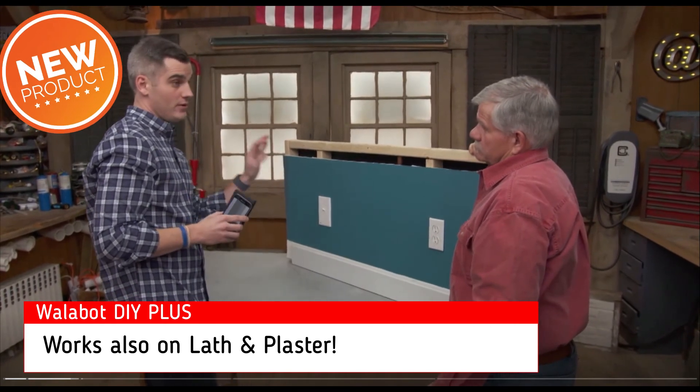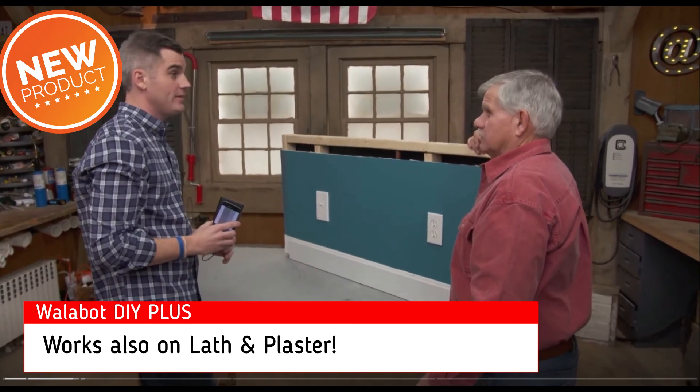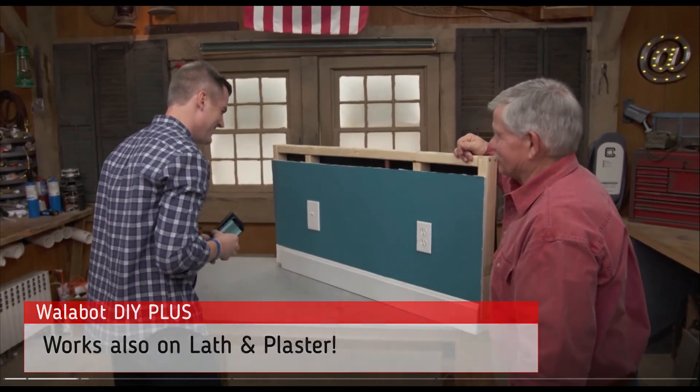So this device is really designed for drywall and for concrete. It works on concrete? It works on concrete — well, that's pretty cool. And they're still working on plaster and lath, but they're not there yet. Well, for plaster and lath, I've always had mine with me — tried and sure, always know where it is. Thanks, Russ.